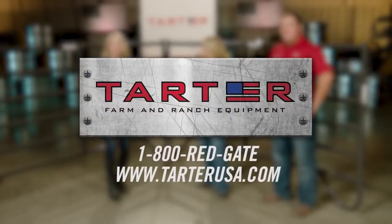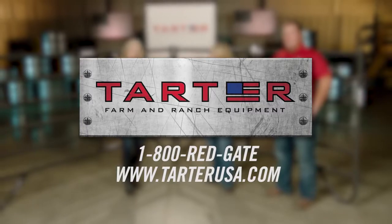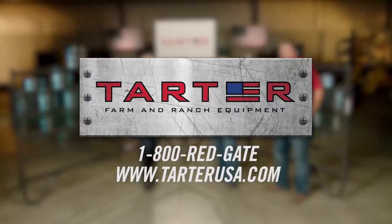If you have any product questions, you can always give us a call at 1-800-RED-GATE or go to TartarUSA.com and chat with Tartar. We'd love to hear from you.